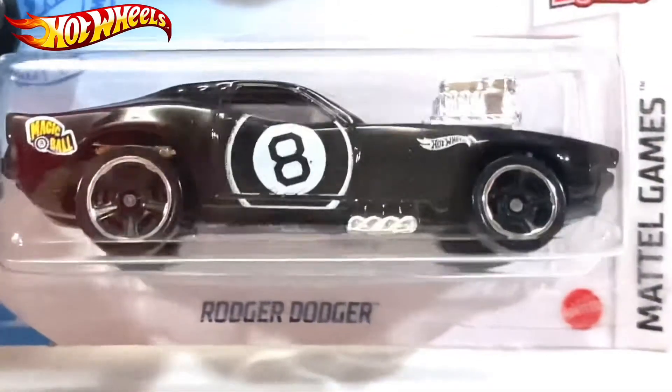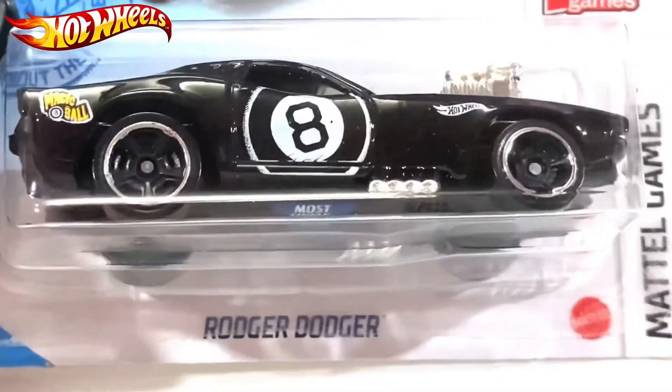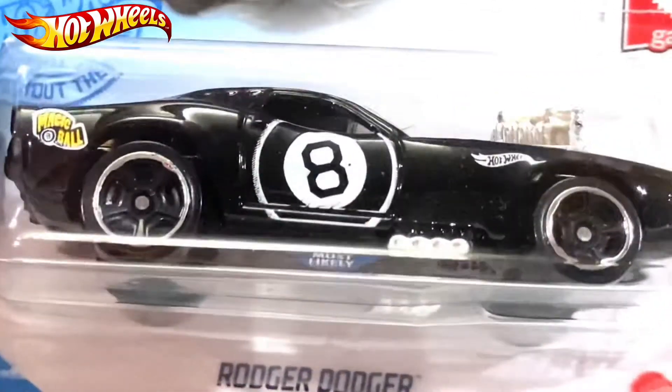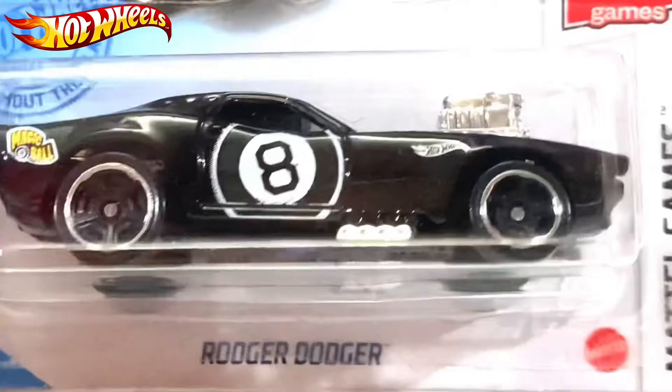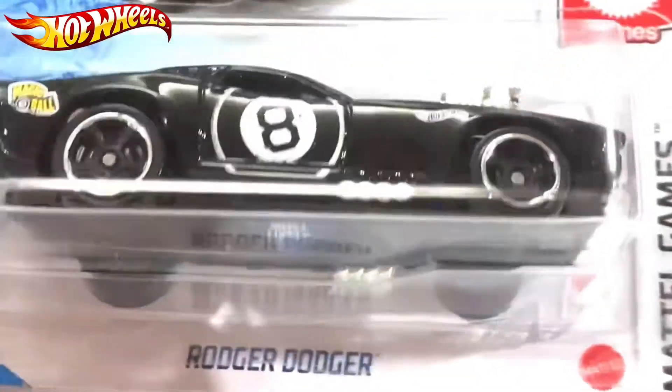What's up everyone, this is Artisan Torsier and today I have the All Wheels Roger Dodger number two from Tal Games. This is not the super treasure hunt.